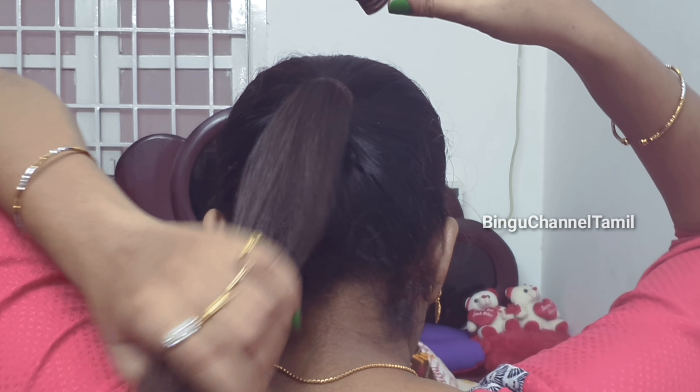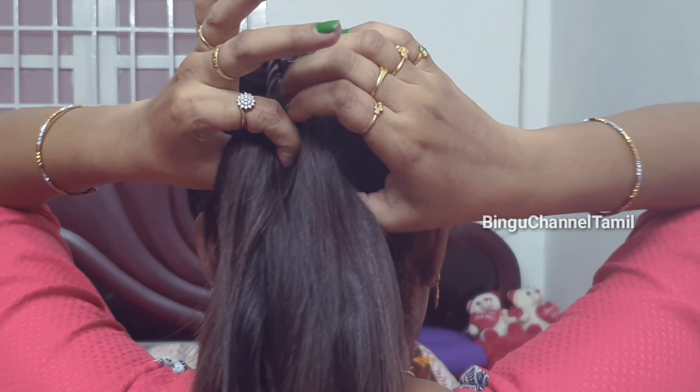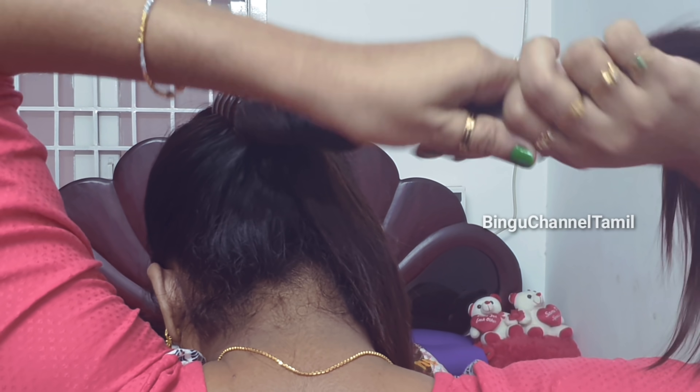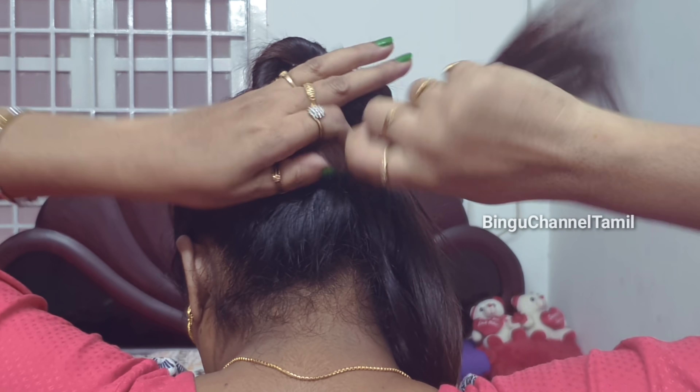Now, hairstyle number 2. Start with a ponytail. Put it on the top and twist it.